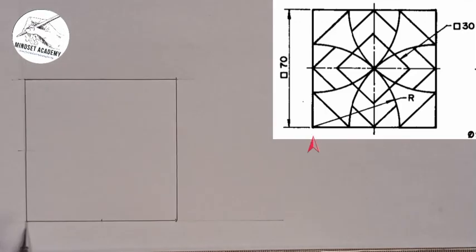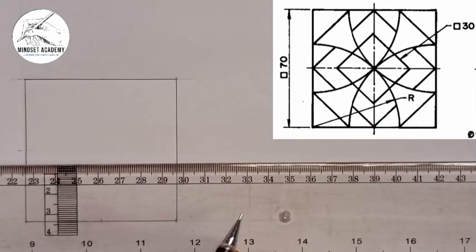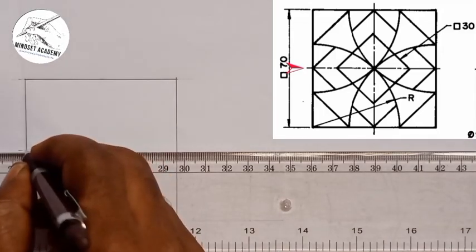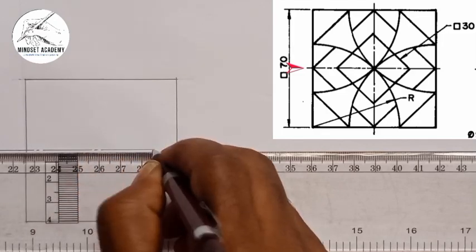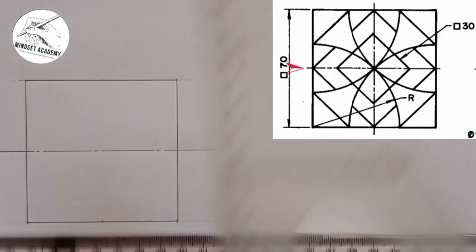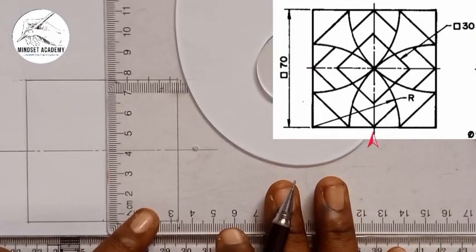Now if you look at the diagram, we have center lines — this figure is symmetrical. Those center lines from here to here is 70, and half of 70 is 35. The same thing is applied here. With the help of my T square, I'll draw my center line here: long, short, long, short, long, short, then long. I'll do it vertically also, this way.